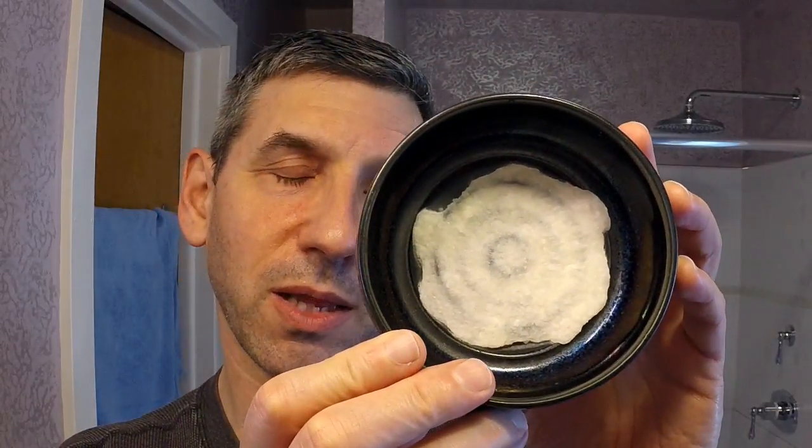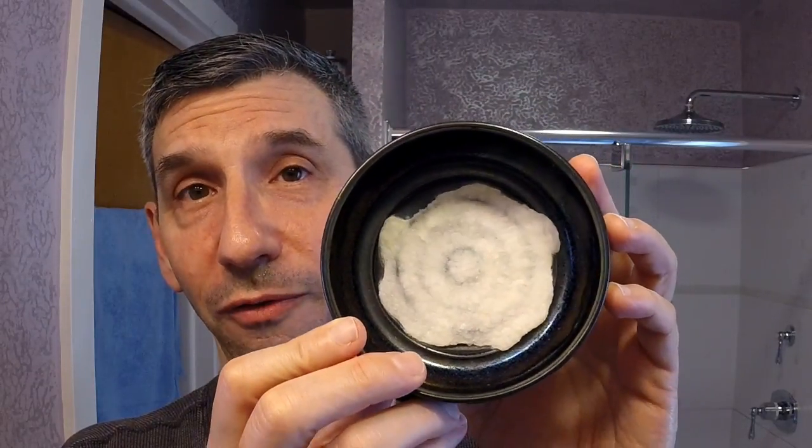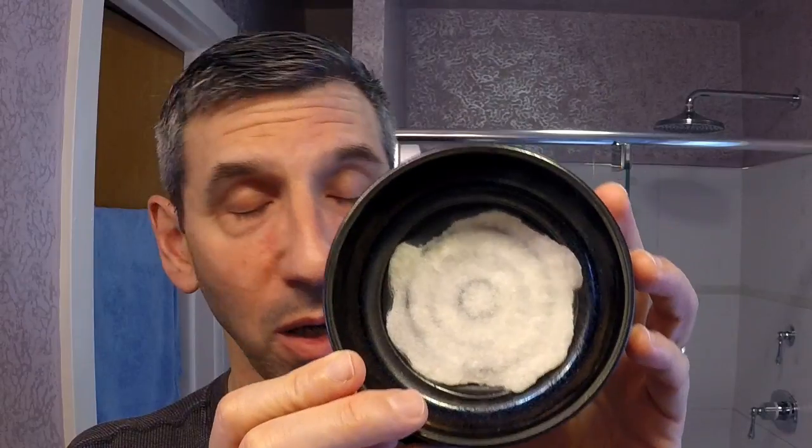I've taken out enough to shave with for the rest of the week. What remains in the lathering bowl is going to be number 10 to go into the Franken soap. Once that's done, at some point in the future I'll shave with that soap for the first time on camera. I think I'll be able to get 20 soaps into the container.